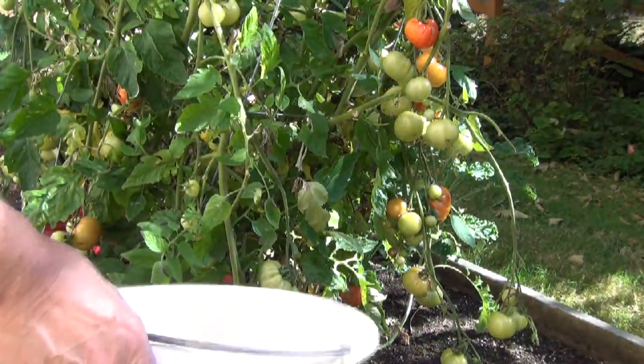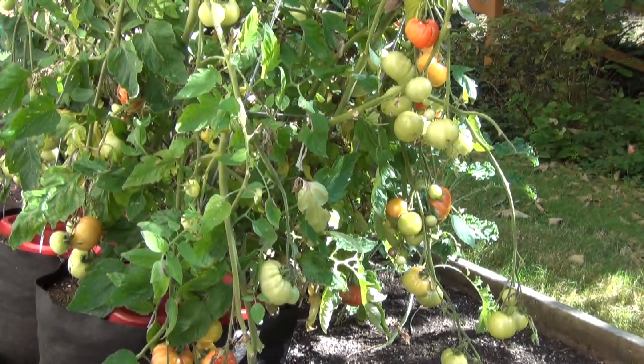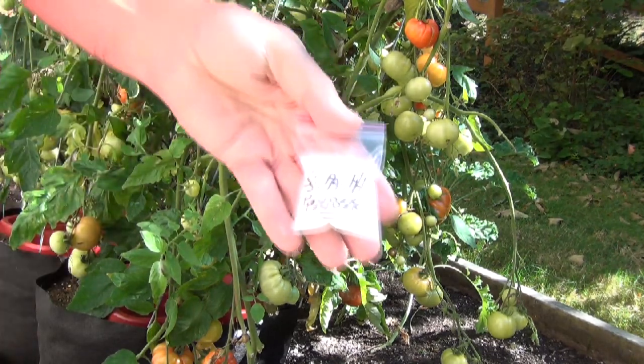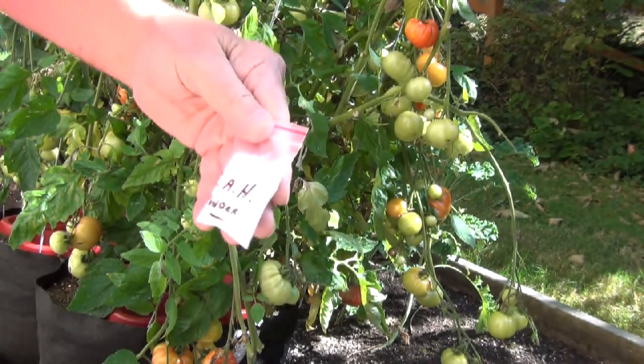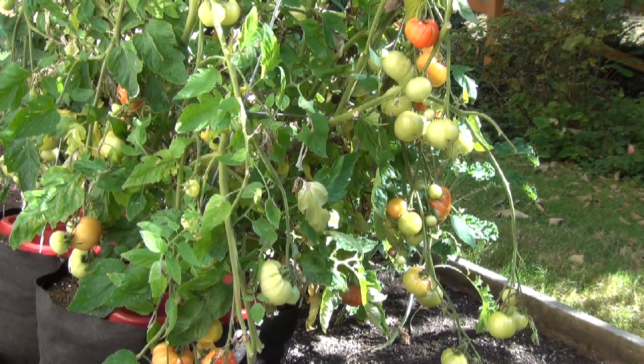Okay, I've got my harvest bucket here. Now, I happen to have gotten a free sample of Sleaze Stack Automatic Harvest Powder, and I'm going to try it out today and see how it works. So let me zoom in on that and get you a better look.